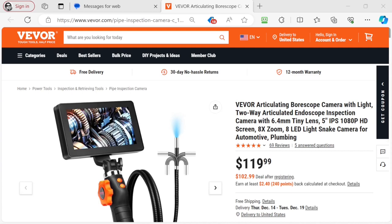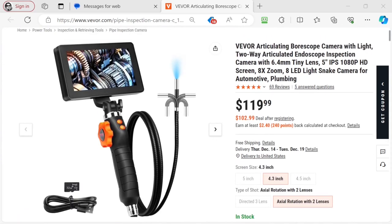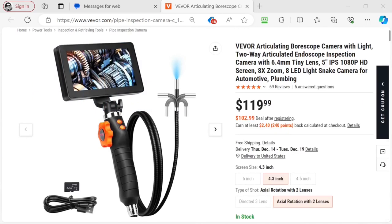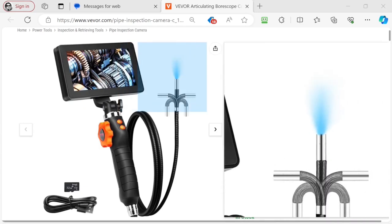It currently costs $119.99. If you register for an account, the price drops to $102.99 and I will put an affiliate link and some coupon codes below which may even get you more off. The picture makes it look pretty nice. The screen itself sits atop a handle you can grip, and it has a one meter long snake cable with some controls on the handle.